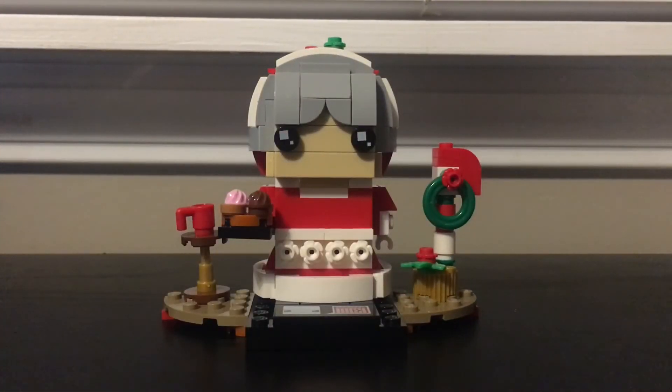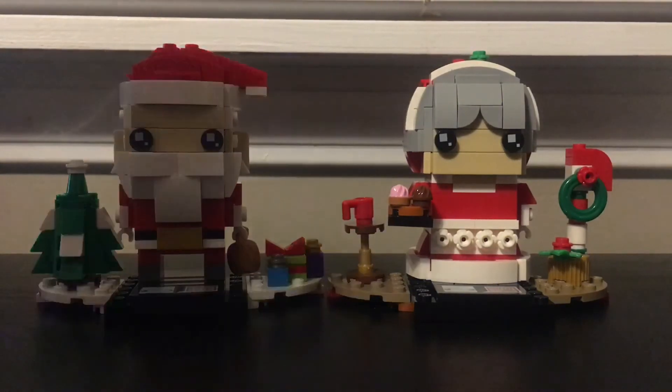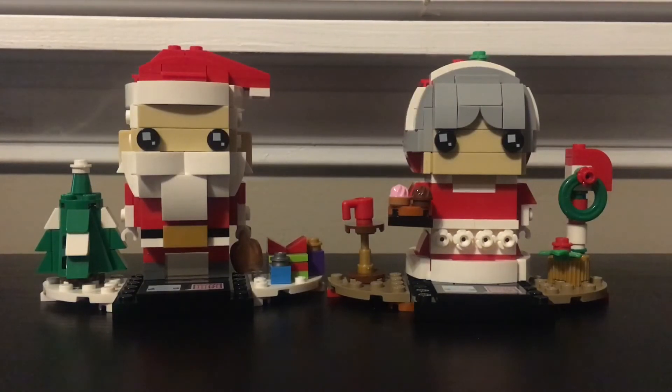Alright guys, so here are the two Brickheadz — that completes the review. These are the two builds you get in the set. If you enjoyed this video please leave a like and subscribe. Let me know your thoughts on the set in the comments below, and tell me what other Brickheadz you have — seasonal or not. Hope you guys liked this review, and I'll see you guys in the next one. Peace out.